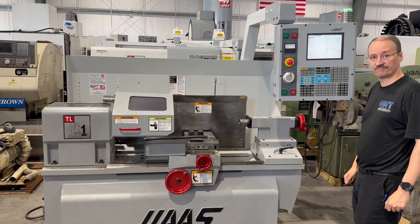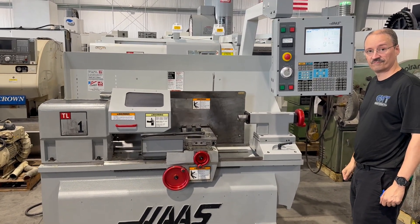Again, the preceding video is a 2005 Haas TL1 CNC lathe.